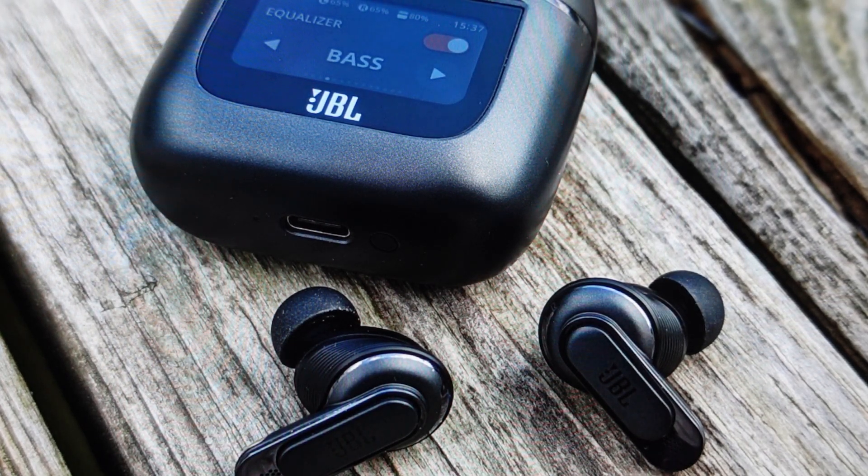Hey everybody, this is a real quick video. In case you have JBL TOUR PRO 2 wireless Bluetooth earbuds and you need to do a hard reset to the factory default settings on them.